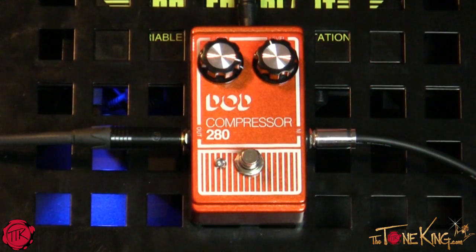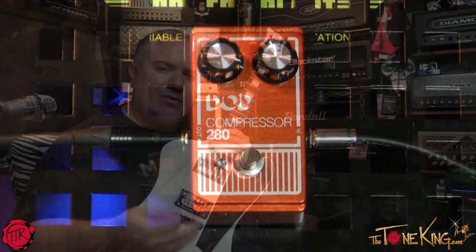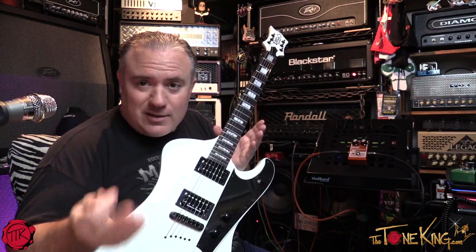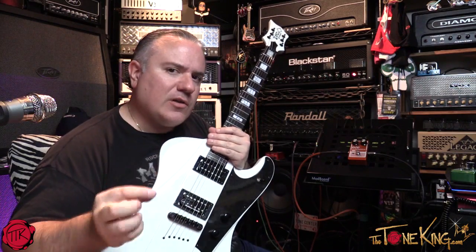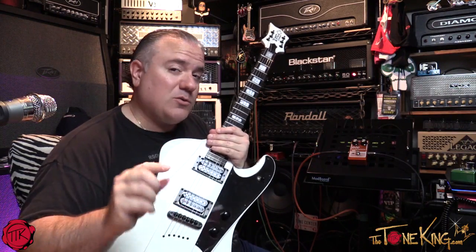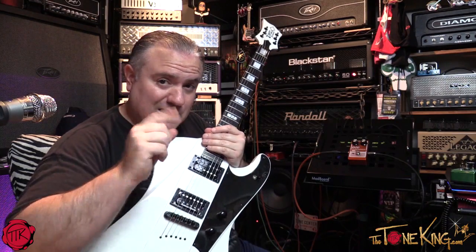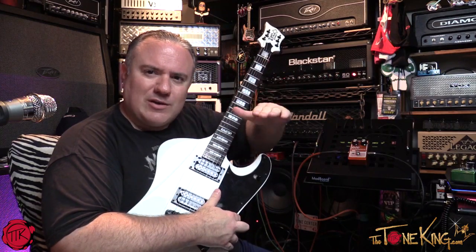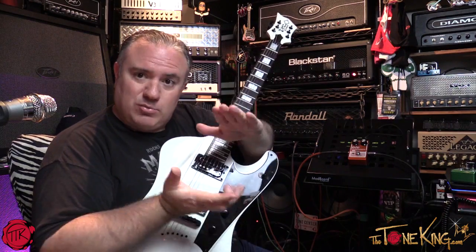Real simple pedal — you have a compressor knob and a level knob. Sometimes when I do these videos I ask myself how I can demonstrate a pedal that is a subtle effect, but I think I got this one. A compressor increases the soft stuff and squashes the loud stuff — it compresses.